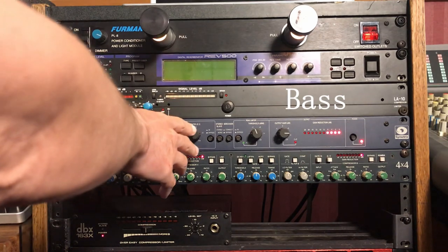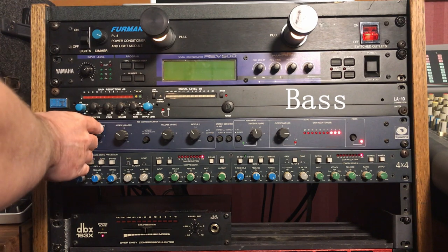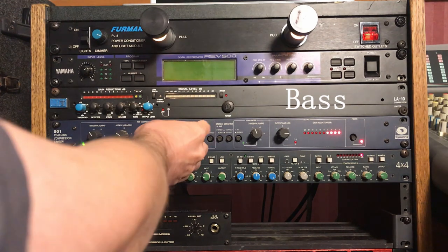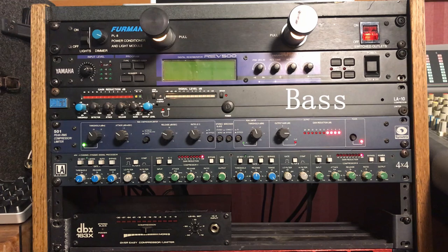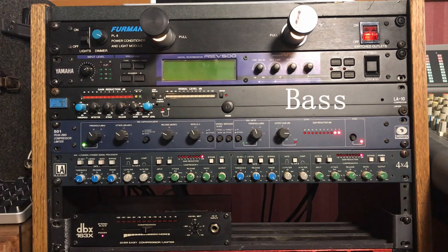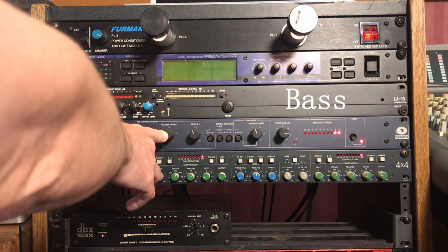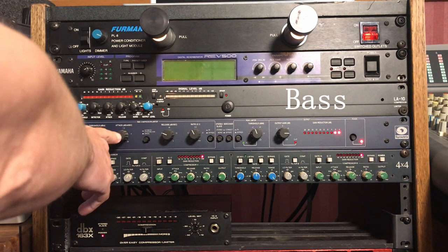That's on manual mode. We're getting 4 to 6 dB of compression. Ratio's at about 4 and a half. It's kind of a fast bass line, so I've got a fairly quick release and a fast attack too since it's so percussive.